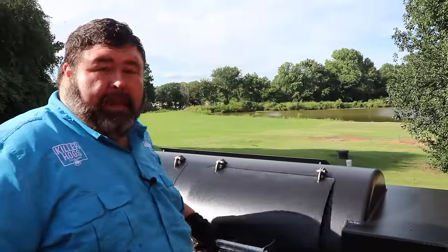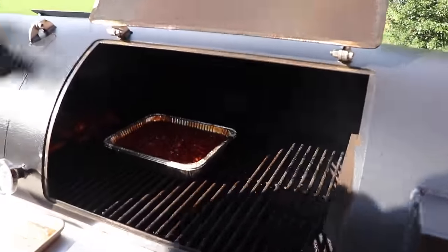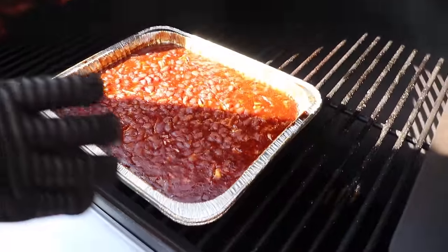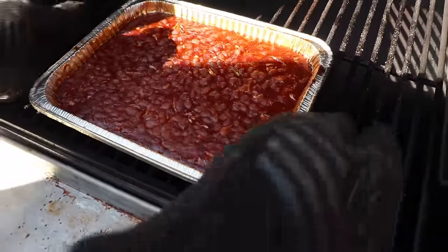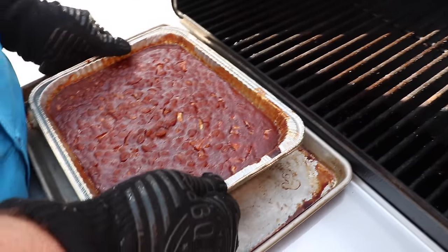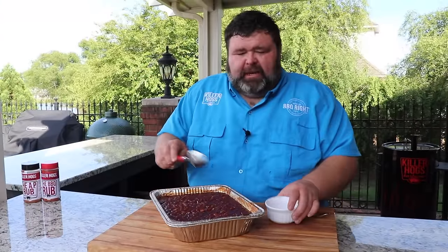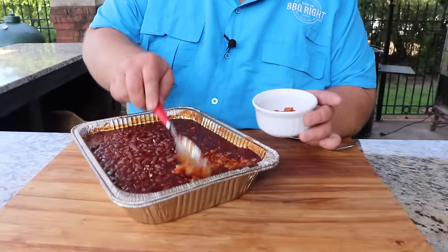Our barbecue baked beans have been cooking about two hours and 45 minutes, and I know they're done. They've got that beautiful color on top — you can tell they've got some smoke to them. The sauce has thickened up, the onions have softened, and I'm going to call them done. I'm going to take them up on a sheet pan and go back to the cutting board because I want to try these. I'm going to get some out in a bowl — they've thickened up nice.